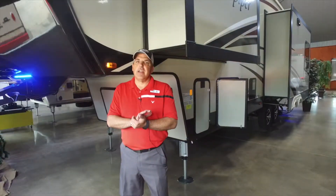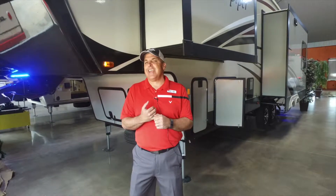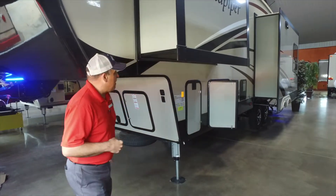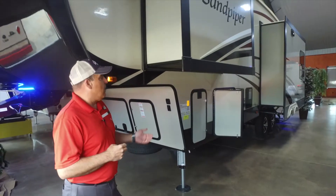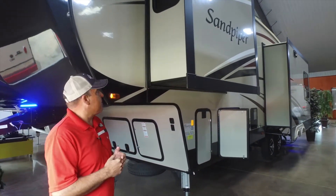Hey everybody, this is Brad Hall out here at JMAT RV in our beautiful showroom. Today we're going to showcase a Sandpiper 343. This is a beautiful coach made by Forest River. It's under 35 foot long and the weight on it is in that 10,000 pound range. So let's check out this coach and see what we can find today.